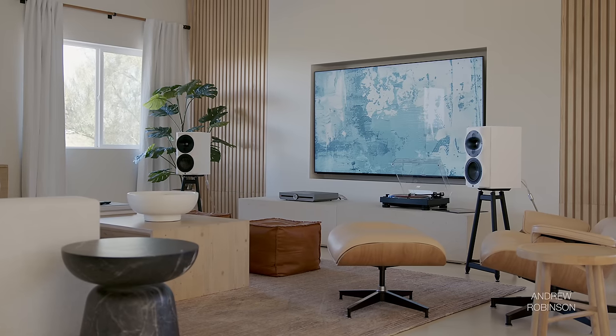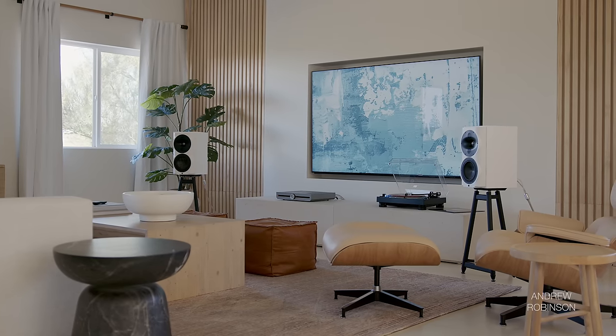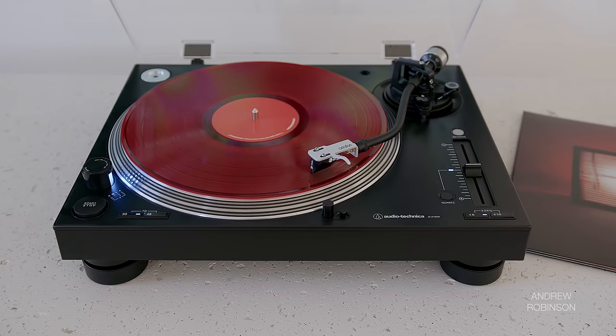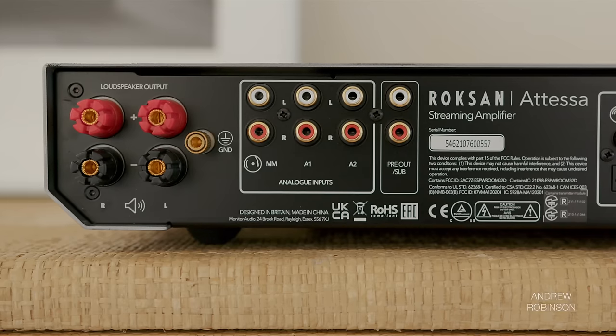Shifting focus to the midrange, the Atessa again proved to be very even keel. Artists and midrange-leaning instruments like rhythm guitars were rendered with the utmost care and attention to detail, with no discernible color or flavor being added. This was true regardless of the source, be it digital or analog, including the built-in phono preamp.